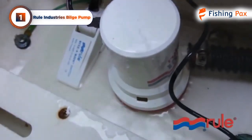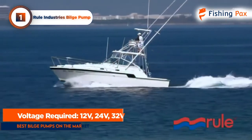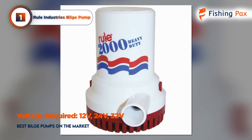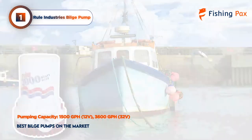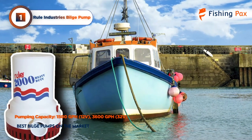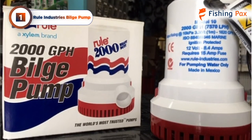Ruhle bilge pumps work almost silently and, to a varying degree depending on the model, move a sizable volume of water out of the boat. The 12-volt bilge pump works great for fishing boats and will remove about 1500 gallons per hour, while larger boats or more cautious captains will want to go with the 24- or 32-volt model, which can remove about 3600 gallons per hour.